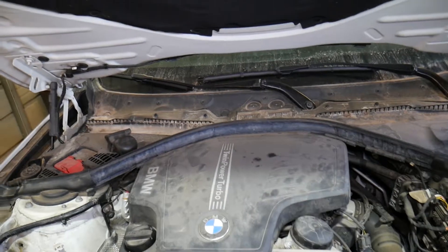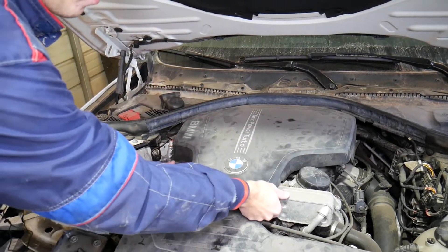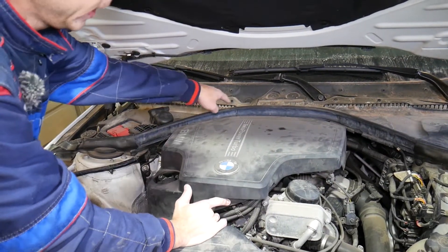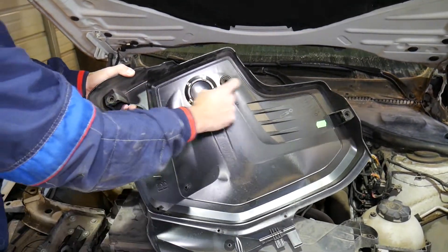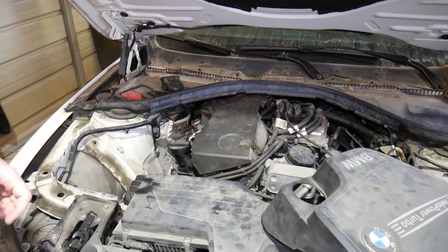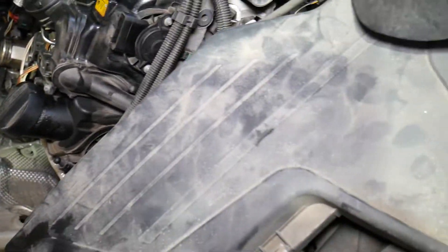Now we'll go ahead and open the hood. I'm going to remove the engine cover so I can show you in great detail where things are. There are three mounts — one, two, three — go ahead and pull that up. On the back side there are two guides; lift it up and slide it out. The engine cover attaches to these three mounts — you can see one, two, three — and those are the two plastic guides.